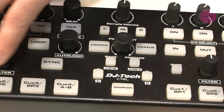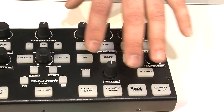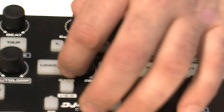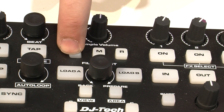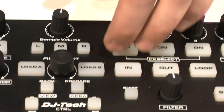Hit the sampler button and now you've got four sample banks. Moving on, in the middle we've got our traditional navigation — endless with an indent, load A, load B, sampler volume, left, right, middle, and back.